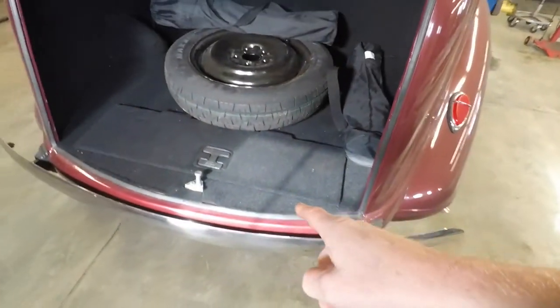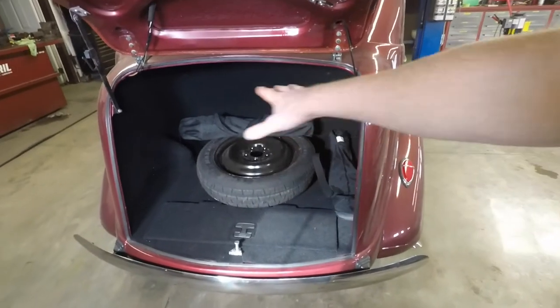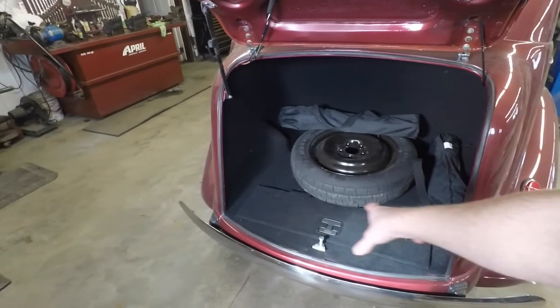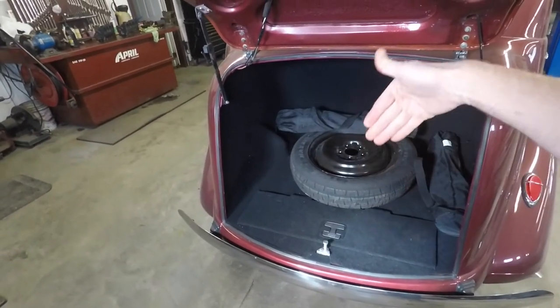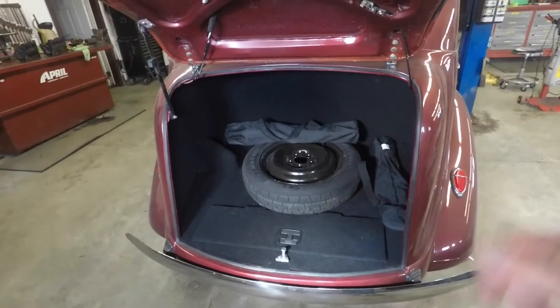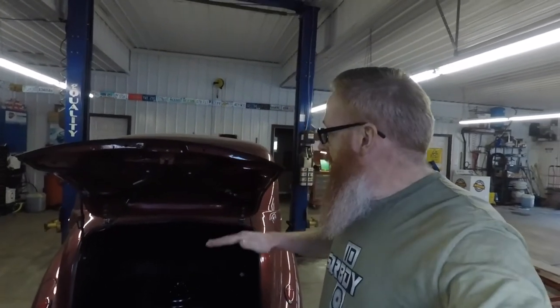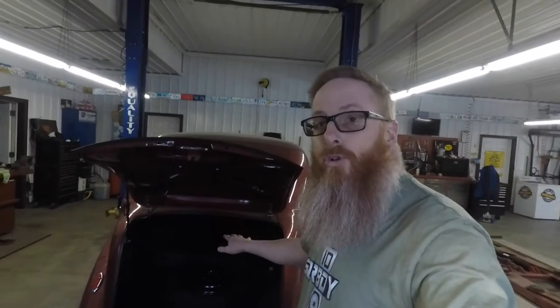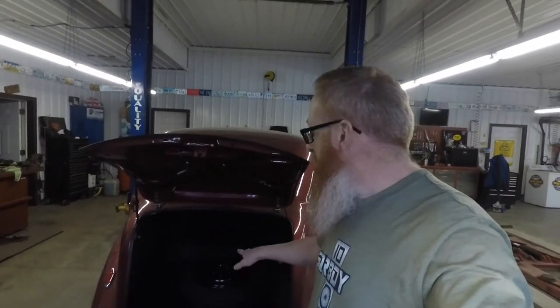When I say it was custom-made: when he built the floor pan in the trunk, he had a tin box made to fit so he could store a jack or whatever he wanted underneath there. Unlike one of my father's previous vehicles that had a similar trunk setup with a shelf, he may put a shelf in here to help create more floor space and maybe even hide that spare tire.